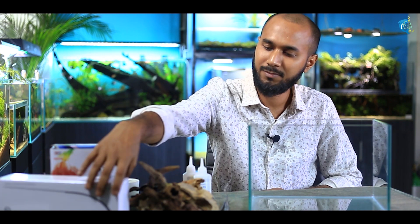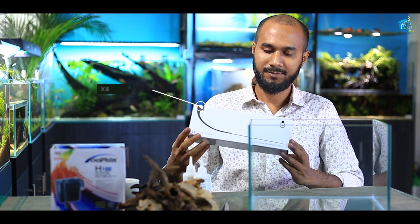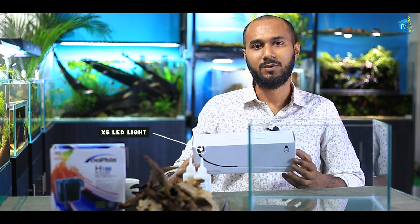We will use this tank with the Dolphin H-100 half filter. The light is an X-5 light, which is 10 watts.